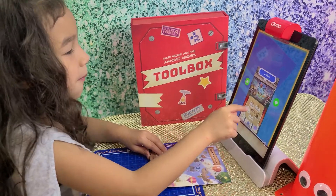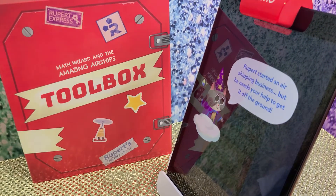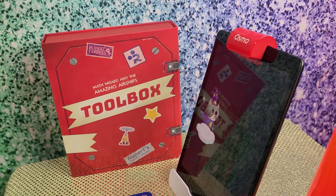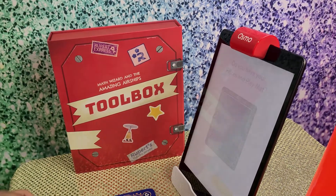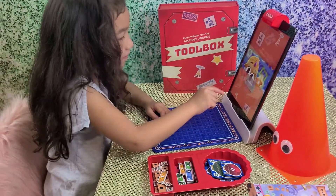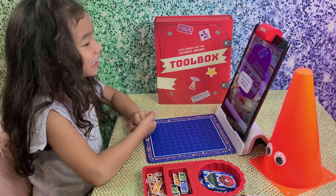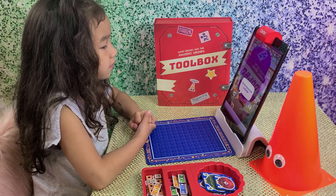Rupert started an air shipping business, but he needs your help to get it off the ground. Oh hi, my name is Rupert. Hi Rupert! Welcome to my workshop. Can you help me build an airship?